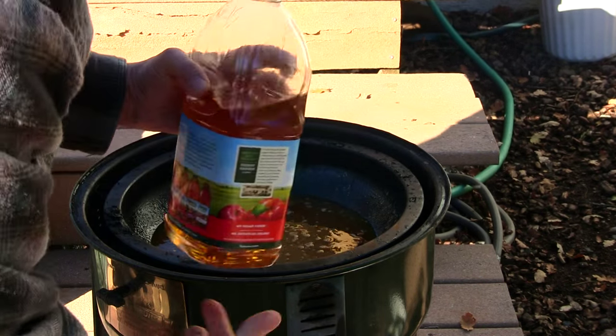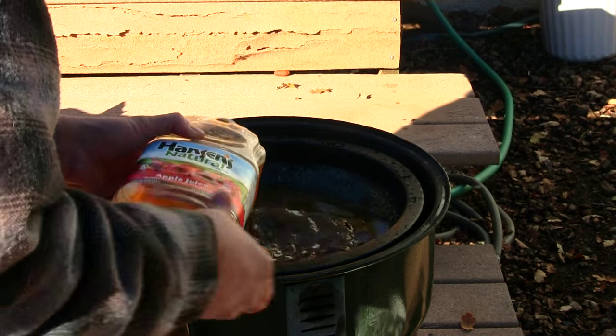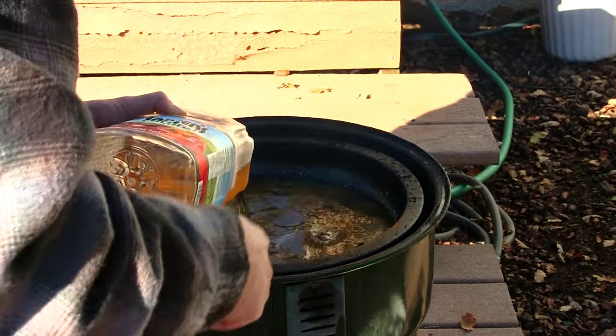I'm going to be adding some more apple juice right here. This apple juice is going to boil up on the lower rack that I'm going to be putting in.